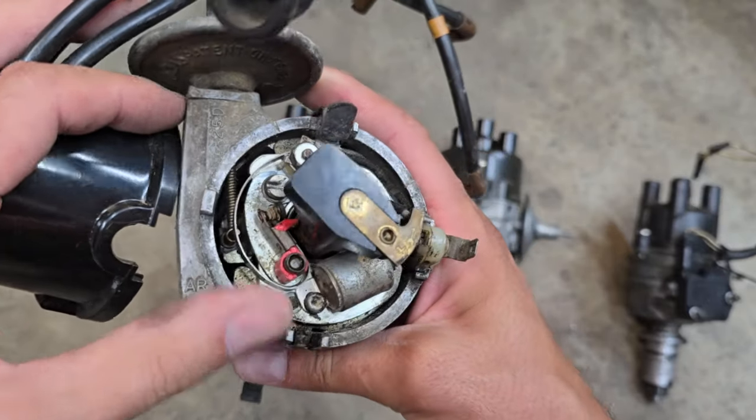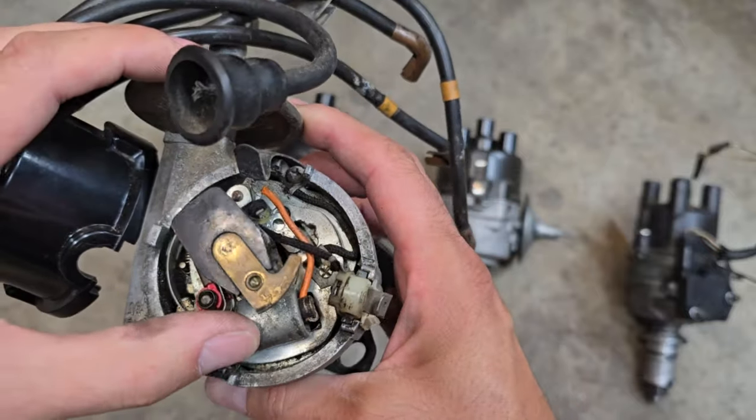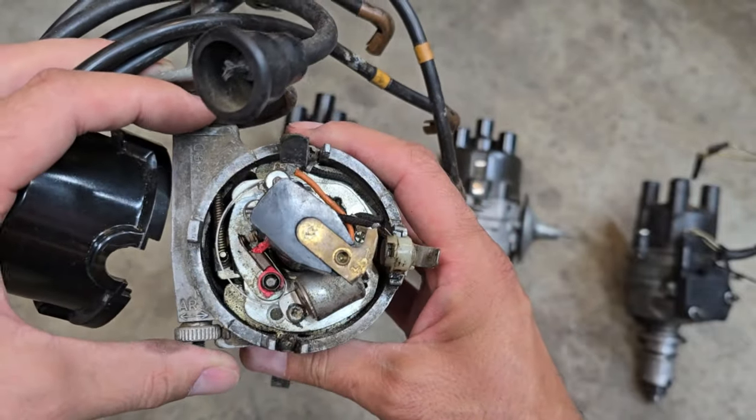Pretty standard stuff in here: set of points, contacts there, capacitors here. Pretty much standard fare for an early mini.